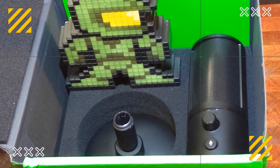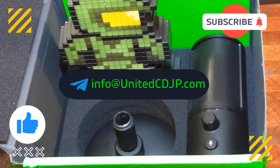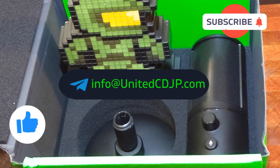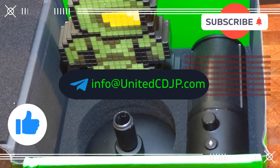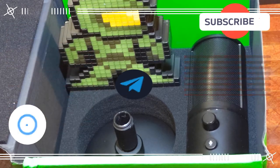Before I continue, hit the like and subscribe button. And if you have any questions, feel free to email us at info@unitedcdjp.com.